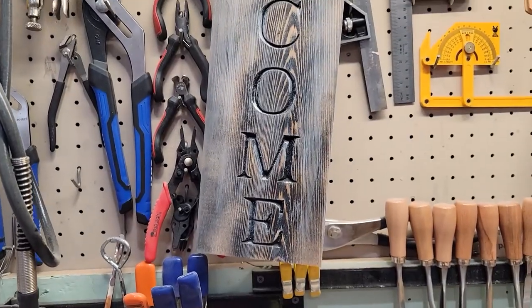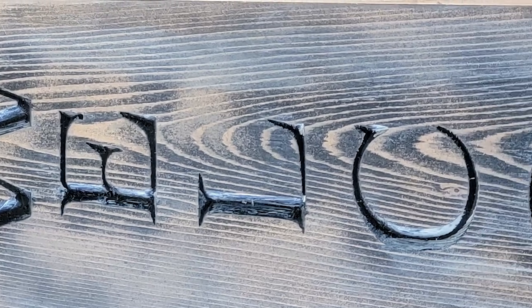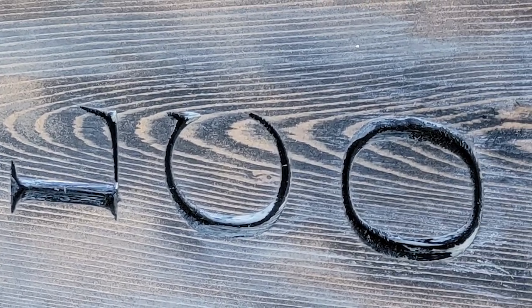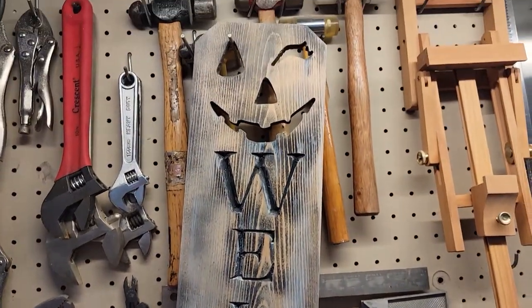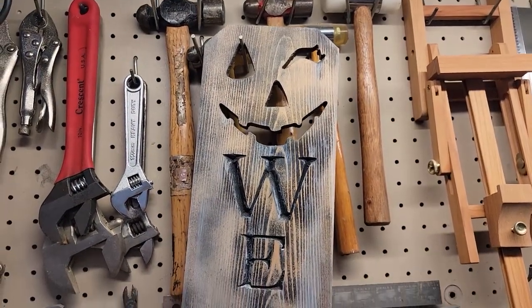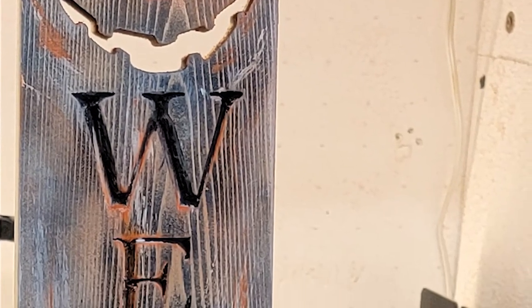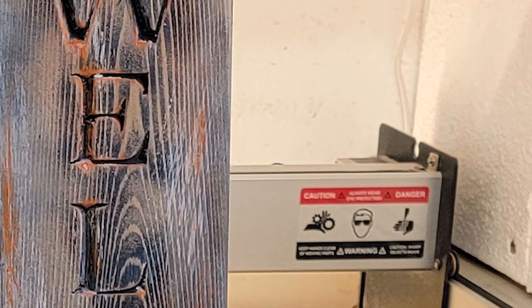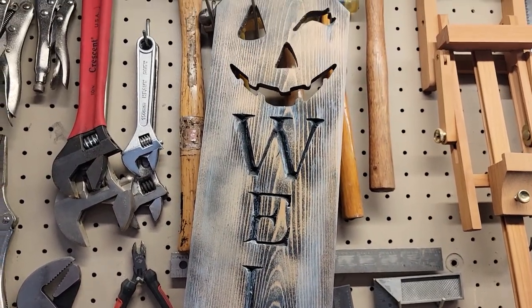Now, this is prototype one. I did add some distressing and paint to it. I'm not sure if I'm totally satisfied with the cutout. The second prototype, I'm going to just v-carve the face. That way it's one operation, no tool bit changes or anything. And it may cut down on machine time and also have a more pleasing aesthetic to it.